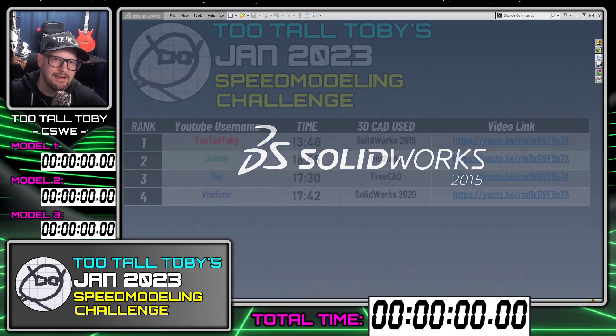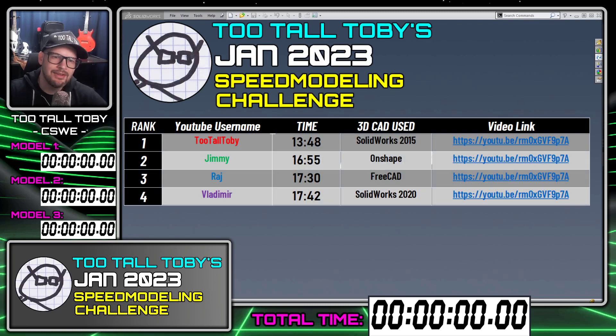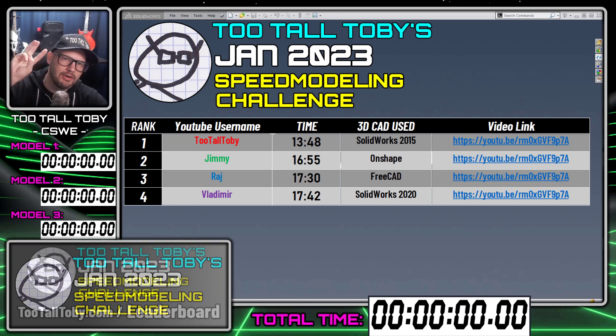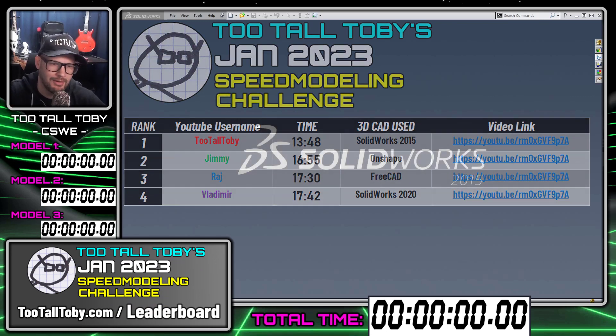Hey, what's up guys, Too Tall Toby here and welcome to a new video series — the Too Tall Toby Speed Modeling Monthly Challenges. In these challenges, I'm going to challenge you to create three models as quickly as you can. So let's talk through what this workflow will look like.